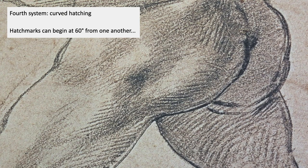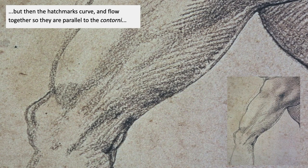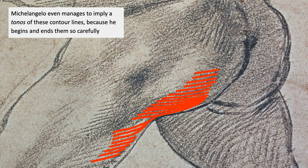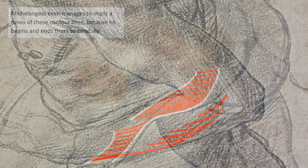The fourth system was curved hatching. Michelangelo started hatch marks about 60 degrees from each other, but then as they went down the limb, they would turn so that they flowed with the contour of the limb — they would be parallel to the contorni. Michelangelo even manages to imply a tonos — the border between the light and shade — using these contour lines, because he begins and ends these lines so carefully. That's definitely a skill; that's really hard to learn.